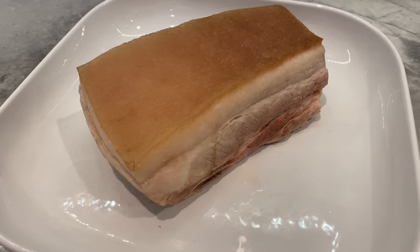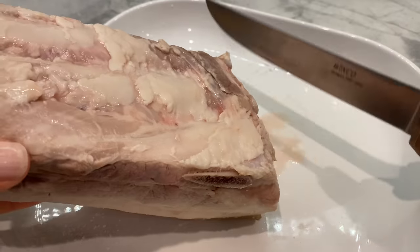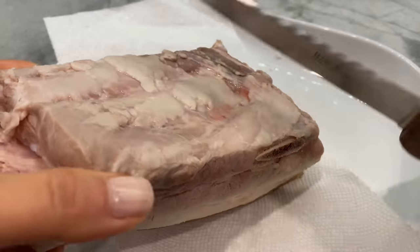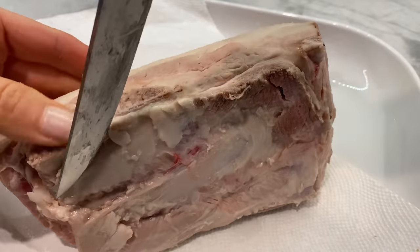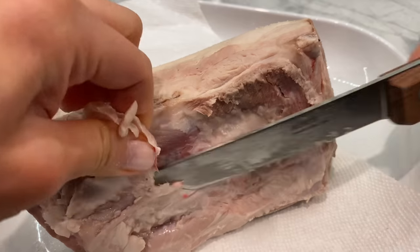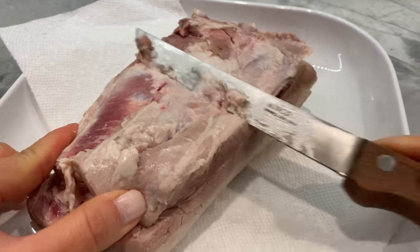When it came time to air fry, I removed the pork from the fridge 30 minutes prior to cooking to allow the meat to come back to room temperature. The skin was blotted one last time to ensure it is completely dry, and I removed some fat on the bottom to even out and level the meat. Make sure you turn the skin onto a napkin if you see any residual juices on the plate.